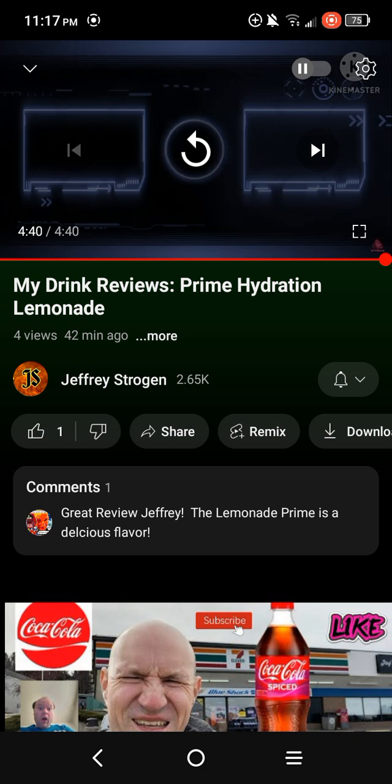Well, that's a good video — I have to give it a thumbs up. Jeffrey Strogan, if you're watching this, you are right — the Prime Hydration Ice Pop and the Prime Hydration Lemon Lime do taste very delicious. I haven't reviewed those two, but I might try to review the Prime Hydration Lemon Lime and Ice Pop if I get the chance.